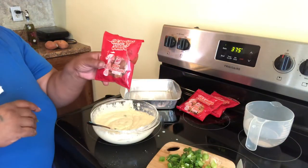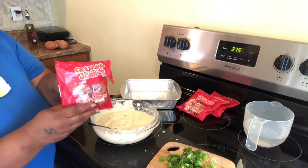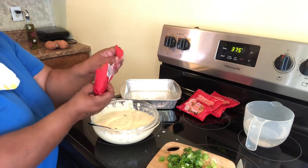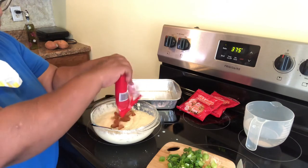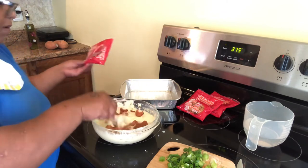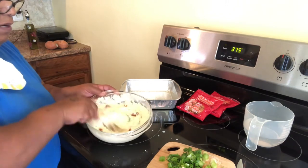You are going to add your pork crackers — you can find these at any store. I have the hot ones because I wanted some flavor in this recipe. So I'm going to add them into the recipe and we are going to stir this up really well.